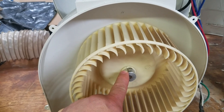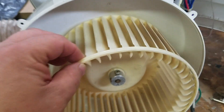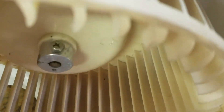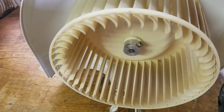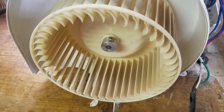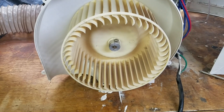A little more investigation into the problem and it's not the bearing. What I found was — you can see the fins are not attached to the ring. It's probably this way for about five-eighths of the diameter of this fan.